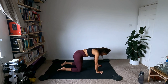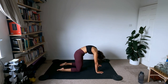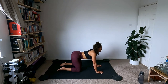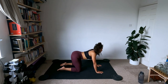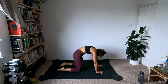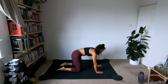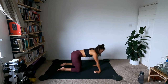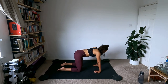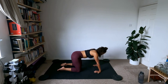Up onto all fours for some nice cat cows. Inhale, looking up, let the belly hang. Exhale, push the ground away, tuck the tailbone, tuck the chin. A couple more — inhale, exhale. Come to a nice flat back and turn the fingertips towards the body for a little wrist stretch, circling them around. Breathe — always breathing. Round and round, then turn them back.